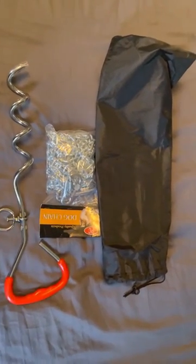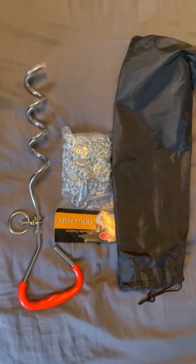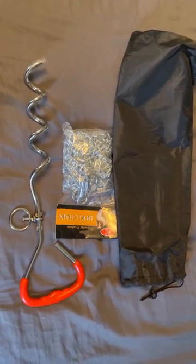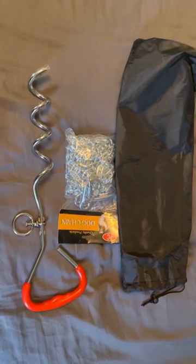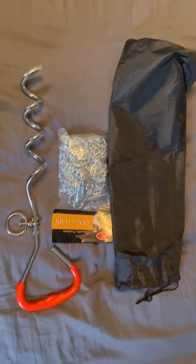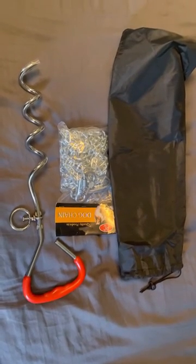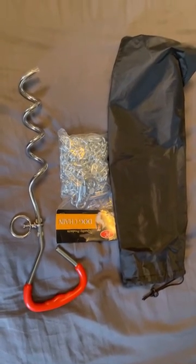Alright guys, I've been asked to review this dog chain. I took the chance to snag this because I do have a large breed dog — he's about a 100-110 pound Mastiff Rottweiler mix. This was rated up to 125 pounds, and I needed a new chain so I snagged it.